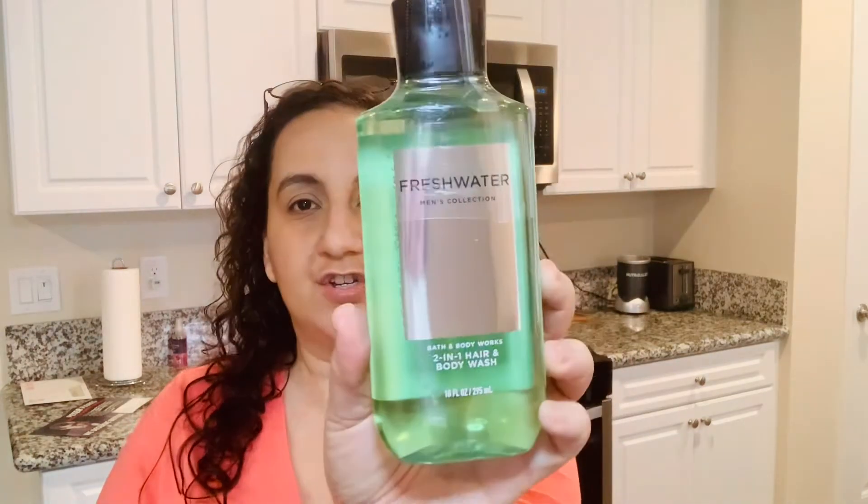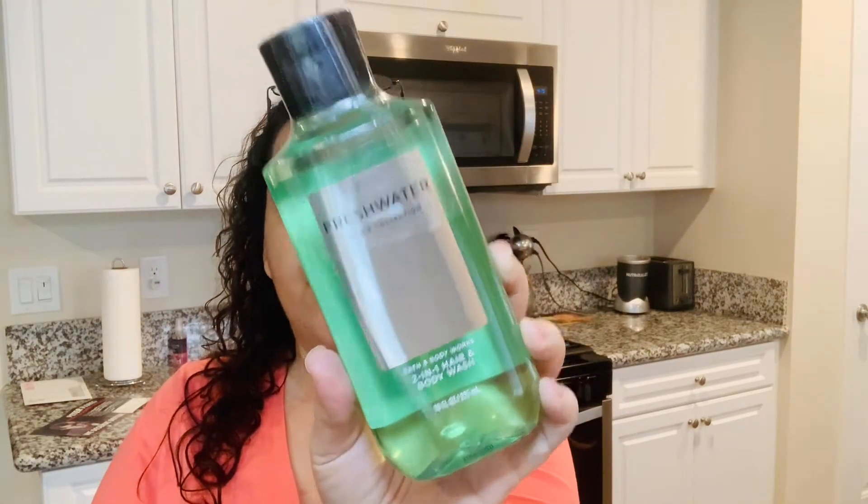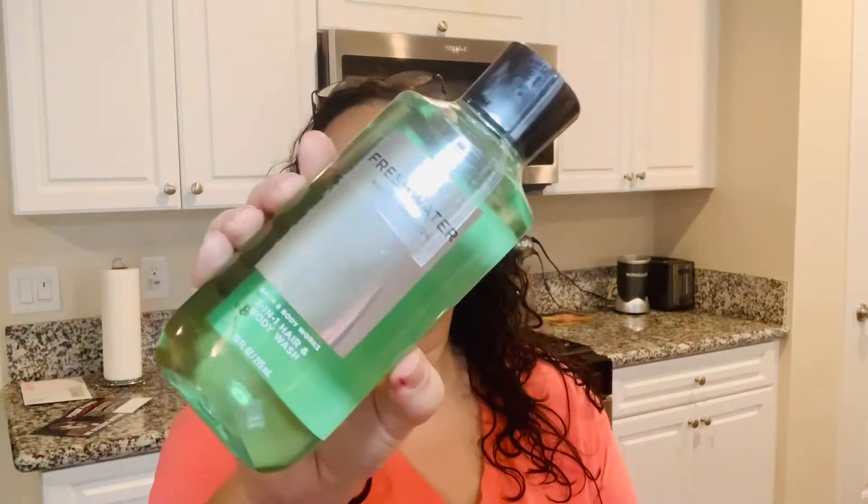The next one we have is Fresh Water. Again, this is a 2-in-1 hair and body wash. And the notes for this are bergamot, mountain spring water, and oak moss. My husband kind of likes the clean scent of body washes and fragrances, so that's why we kind of stick with the non-woody ones. But Marble is new, so I wanted to grab that also.